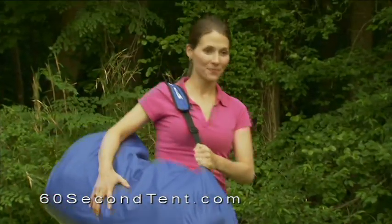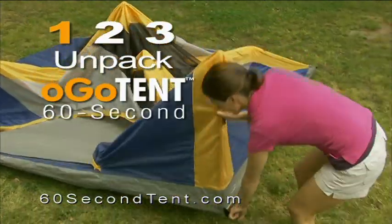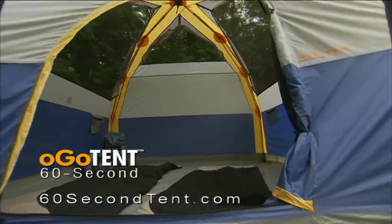The Ogo 60 Second Tent is as easy as one, two, three. Just unpack it, peg it down, and pop it up.